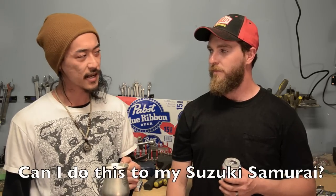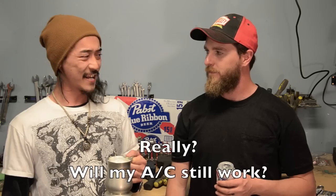Can I do this to my Suzuki Samurai? You can do this to any vehicle with AC. Will my AC still work? Well, no, but that's a trade-off. I never used mine anyhow.